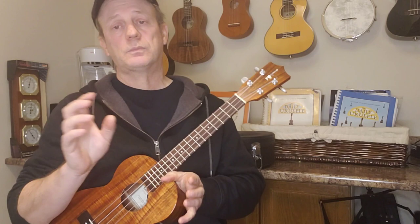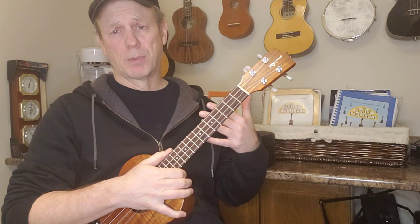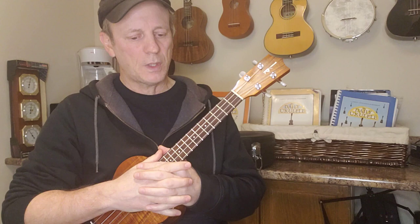These embellishments can work with other songs you might be playing. They can take a fairly simple song in terms of the number of chords and really enhance the sound of it.